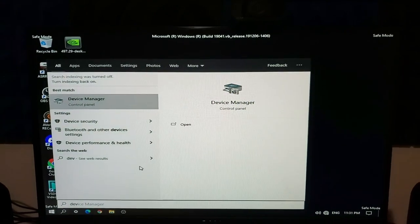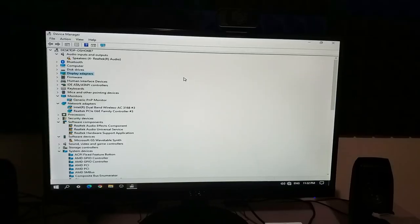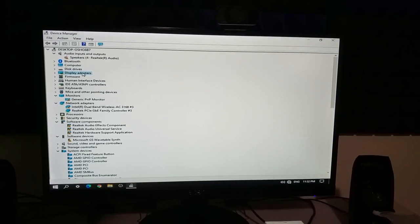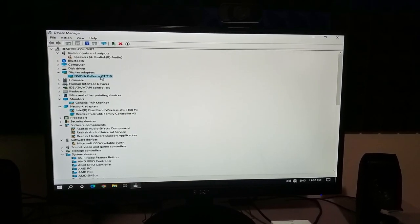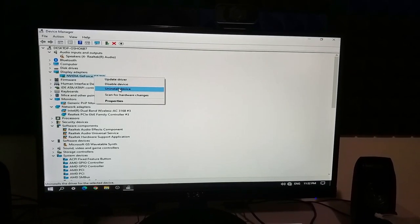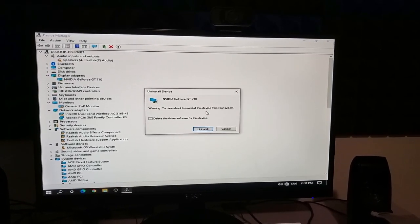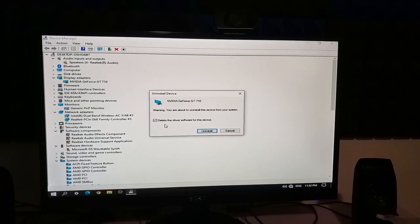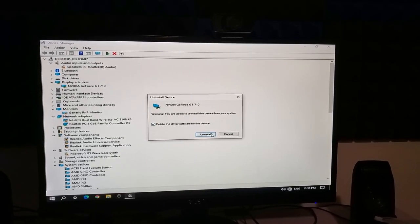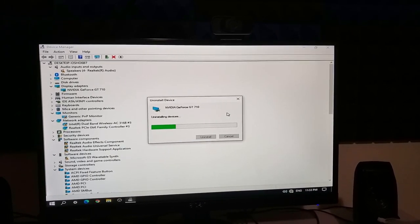So I'm going to go ahead and type in Device Manager. All right, so we're in Device Manager. I'm going to click on Display Adapters, click on the current graphics card I'm using, right click, and I'm going to uninstall the device. A little warning should pop up saying 'Warning, you are about to uninstall this device from your system.' You want to click the check mark to make sure you're deleting the driver software for this device, since we're replacing this old GPU for a newer one. Then click Uninstall.